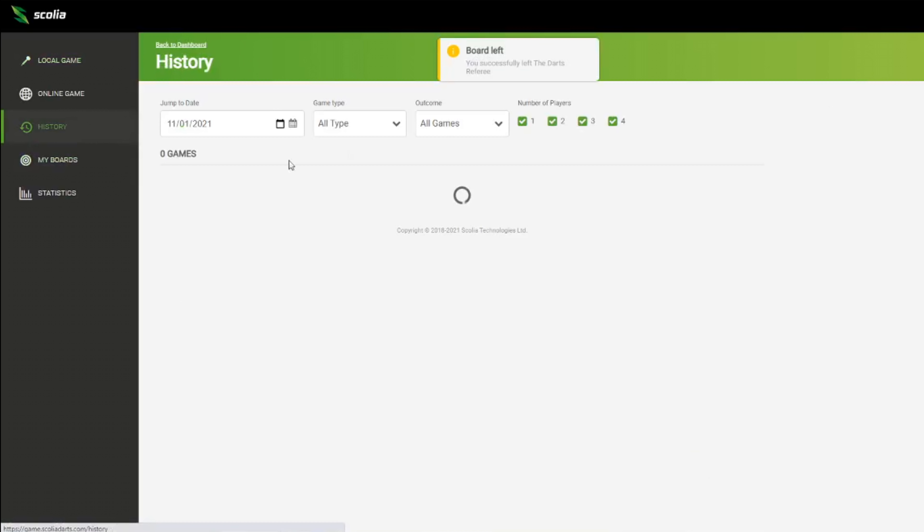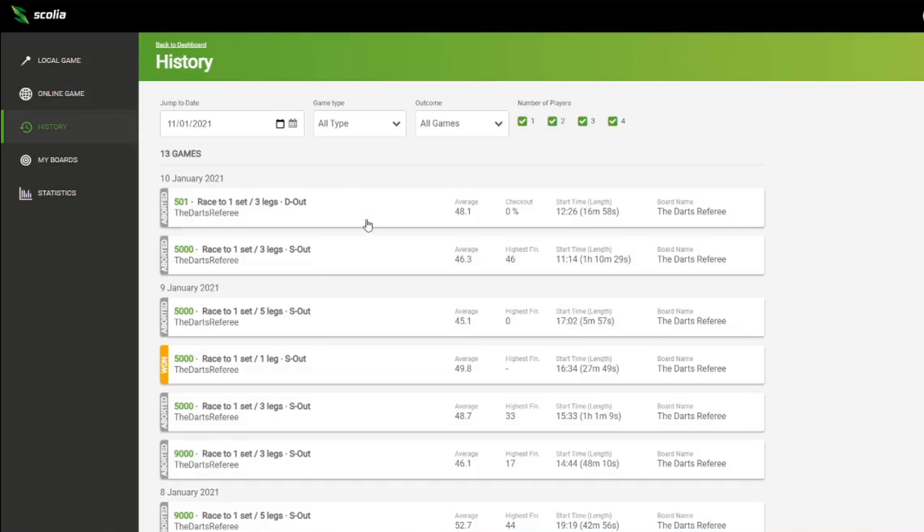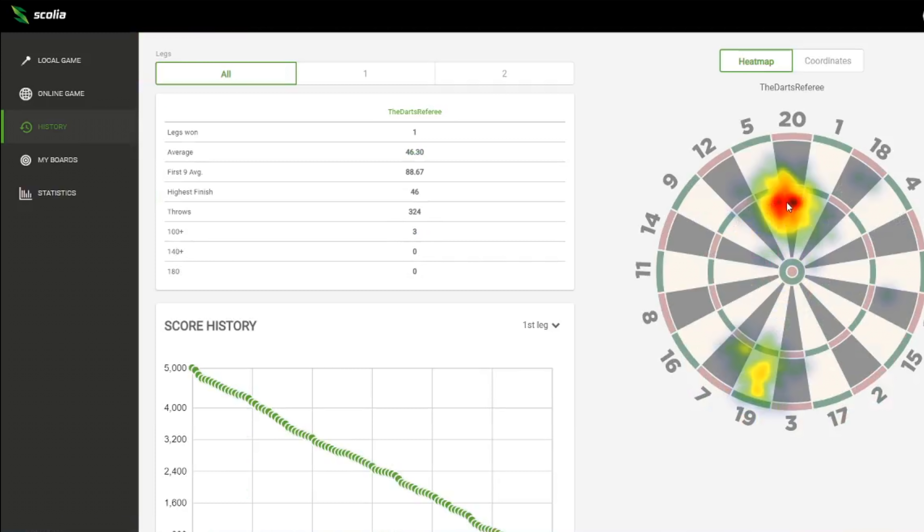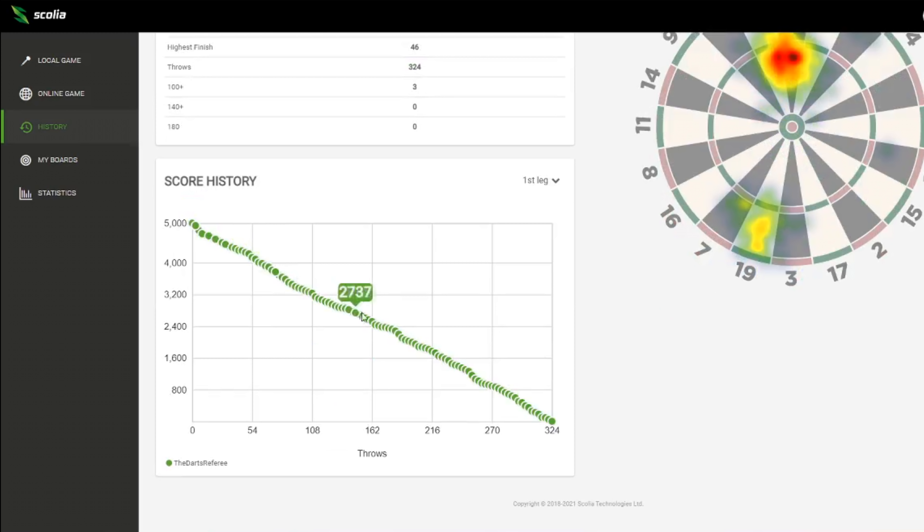The system is really, really good — it picks up everything that you need it to do. I'm extremely impressed. My darts have been dreadful this last week; I've just started practicing again. I'm currently going through that horrible phase where nothing's going right, but we hit a ton — so it could be worse. And another ton! We're on 138 — the Keith Deller special — see if we can go out on it.